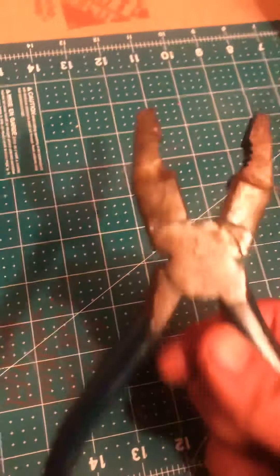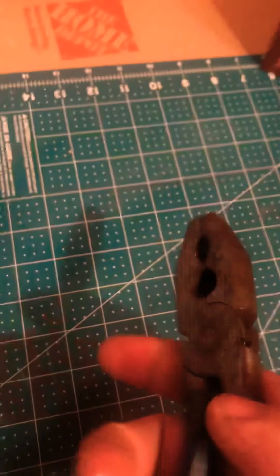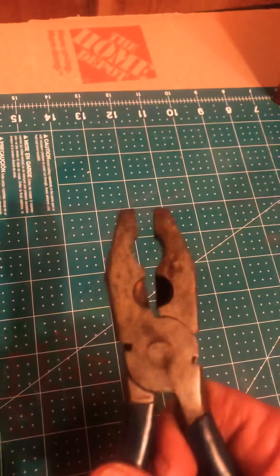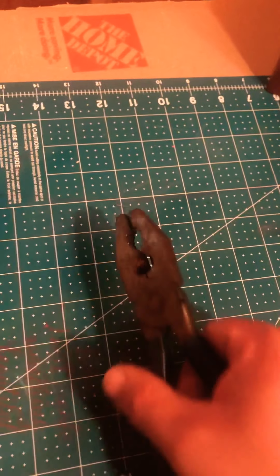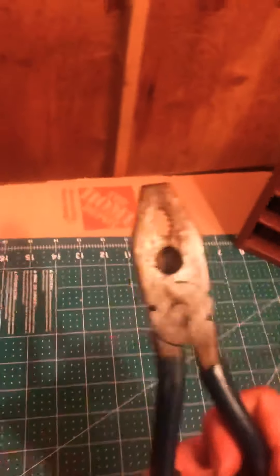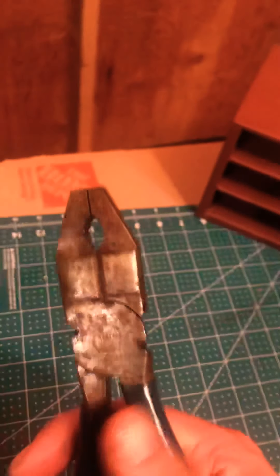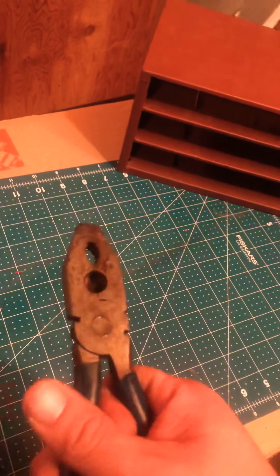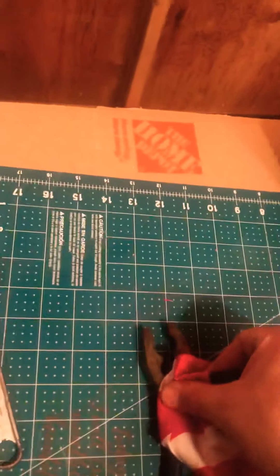These lineman pliers I tried to use 10 minutes ago — they're still pretty rusted out, but I got them a little cleaned up. These were almost rusted shut. I used 3-in-1 oil, scraped off as much rust as I could with a wire brush by hand, and then used 3-in-1 to oil up all the joints. It's still really overly lubed.